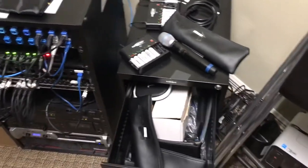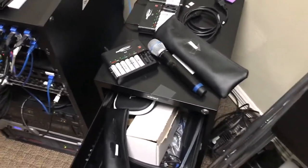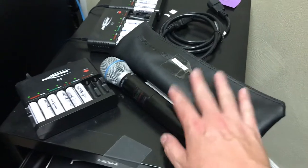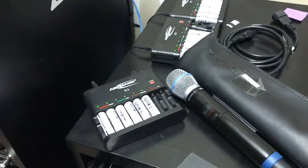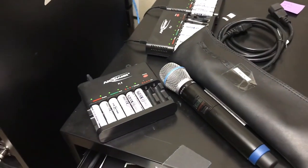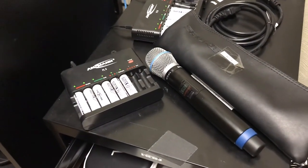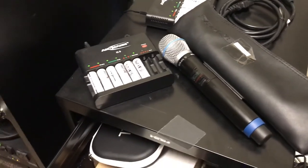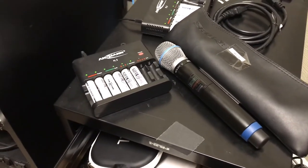Next we're going to look at how we can set up the wireless lapel microphones. Let's imagine the handhelds are all taken care of — they're all batteried up, they're out on the stands, they're good to go. The next thing you're gonna want is to set up a lavalier microphone for whoever is preaching that week. Sometimes you'll have somebody else speaking who might want one as well, and you can just hand them one.